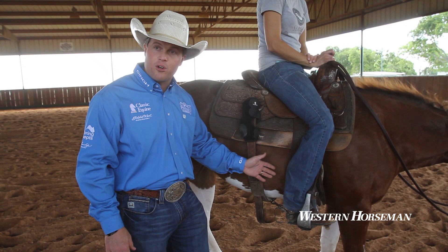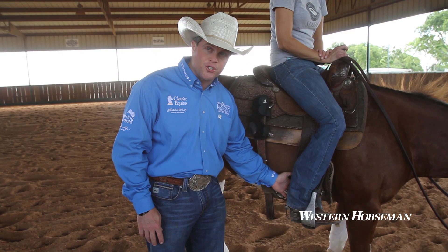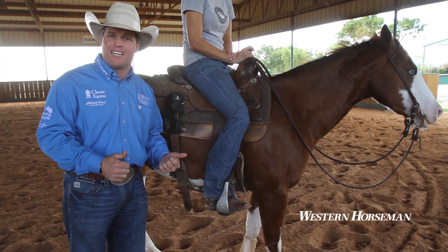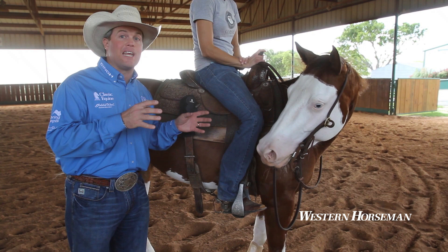The number one thing a person has to pay attention to is how that horse is responding to leg pressure all the way down to your foot. I don't ever want my spur to come into contact unless I have 100% signaled it with my foot. I do not want to accidentally kick them. There's no possible way that you will improve your horse if you say, 'I didn't mean to do that — it was an accident.' Horses don't understand 'that was an accident, forgive me.'